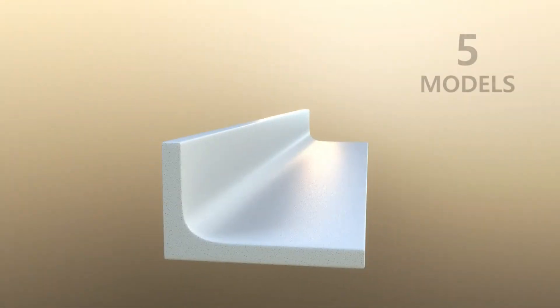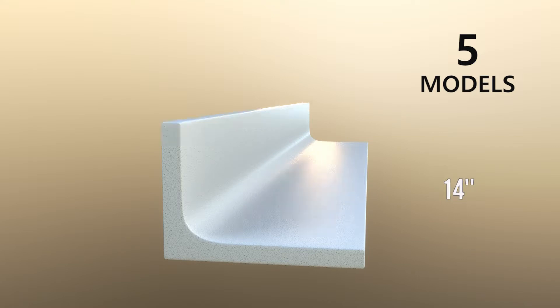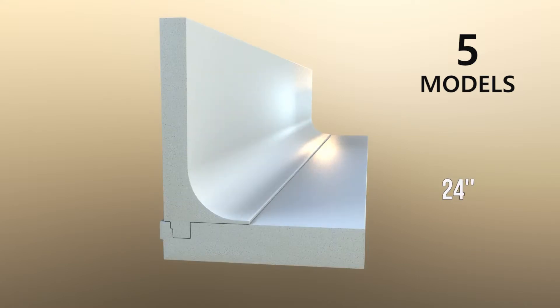There are five models of ISO slab: 12 inch, 14 inch, 18 inch, 20 inch, and 24 inch.